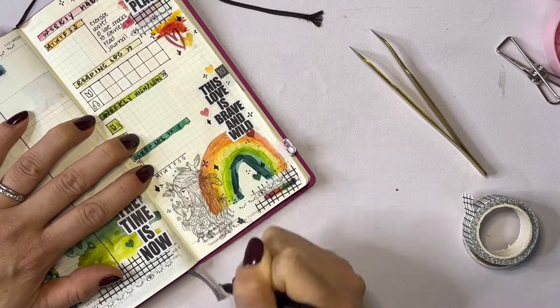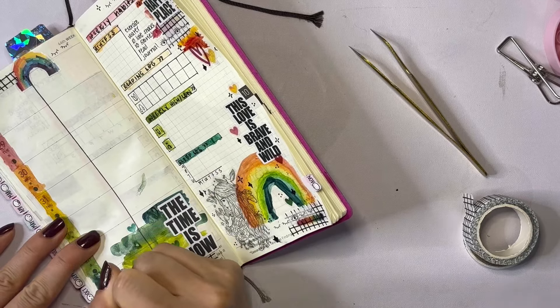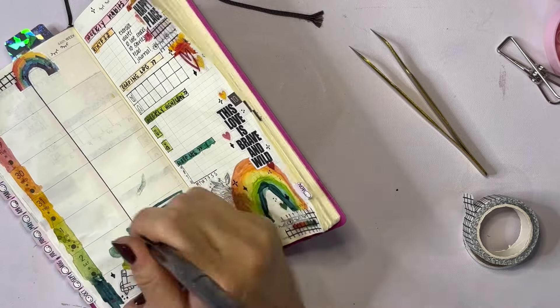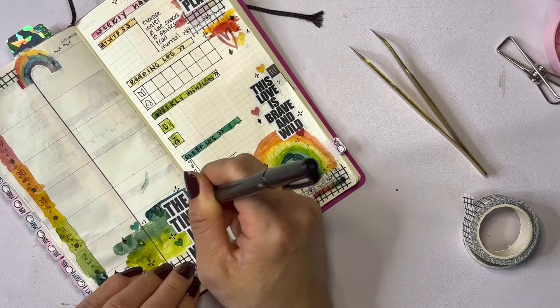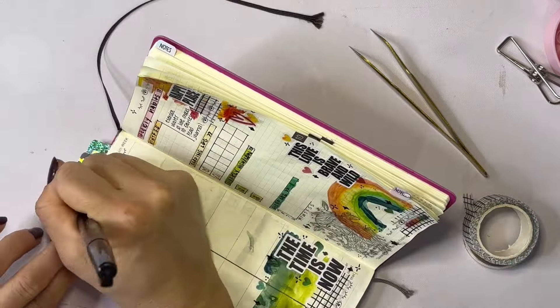I'm just wrapping it up by adding sparkles here and there after adding some of the black and white lined artwork, which I love. And then that other rainbow on the top left. Then I'm going to switch over to real time and chat with you about my thoughts and feelings about this. Thank you guys so much for hanging out.